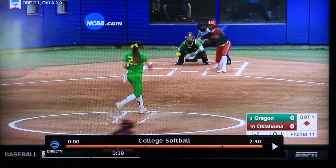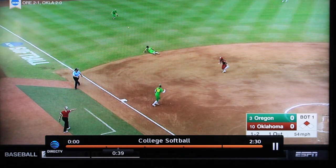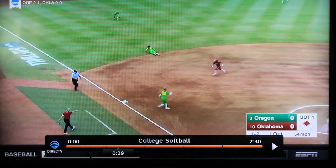Hi, Brian Stranger here with InMotionPlaybooks.com. Today we're going to take a look at a couple of plays that we saw during the Women's College World Series.